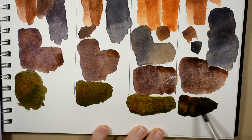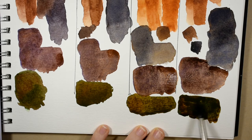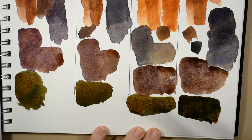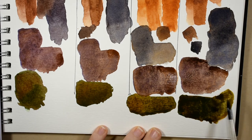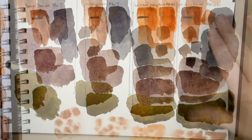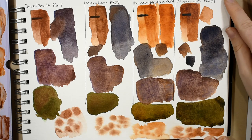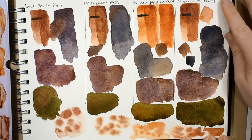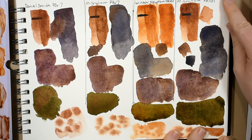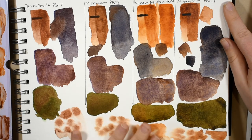That one is just lovely — my favorite. These are absolutely stunning results and this might have been my favorite episode of color comparison yet. Very interesting results here and I'm really glad that we did this.